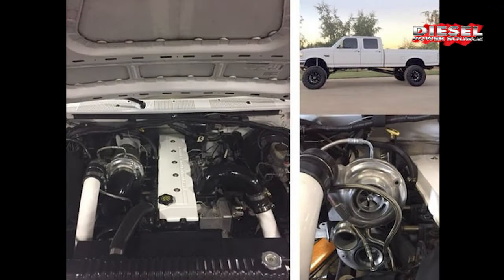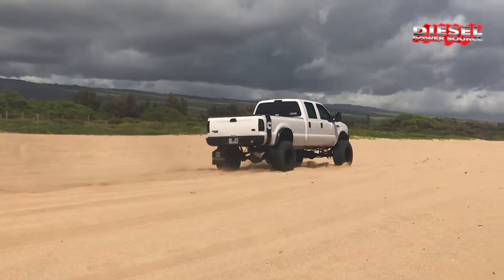Once you put a set of our compound turbos on your Fummins, you'll wonder why you didn't do it sooner.